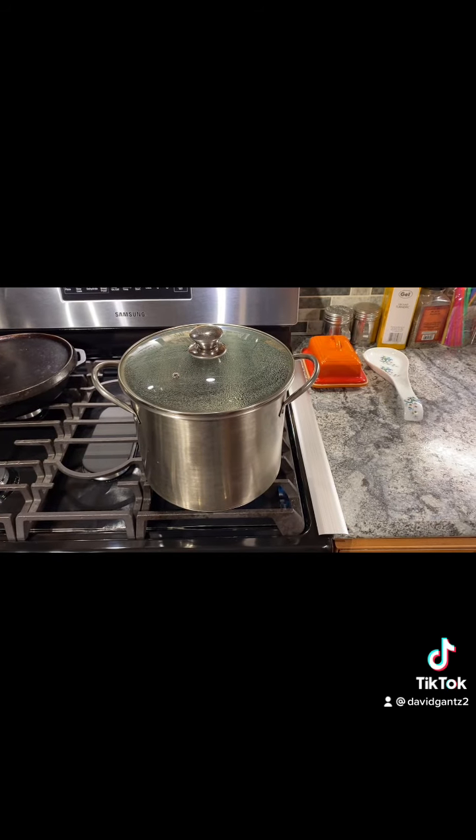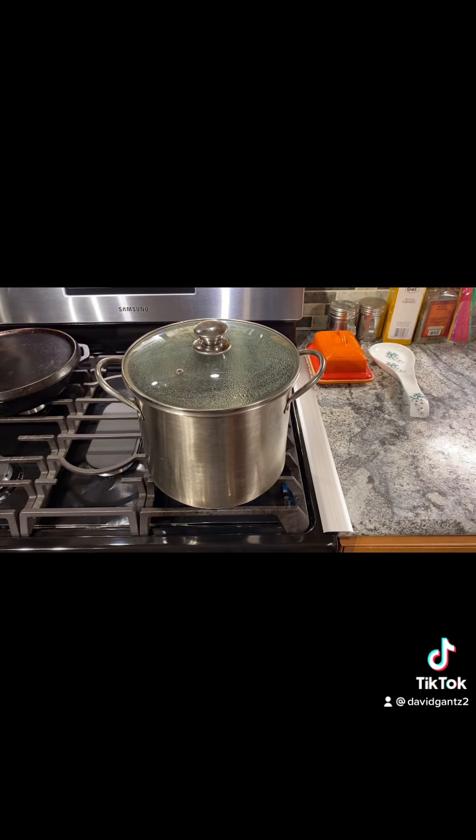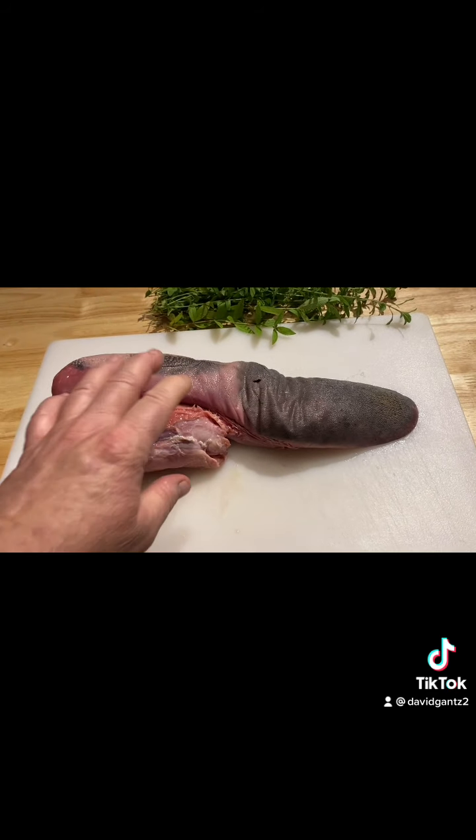First thing you're going to need is to get a pot of water big enough to hold your beef tongue. Get it started boiling. Preparation of the beef tongue: wash it thoroughly.